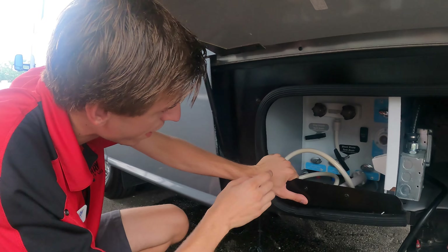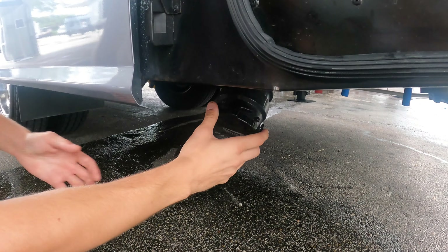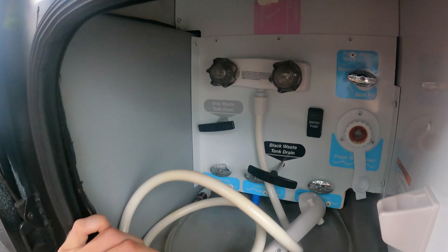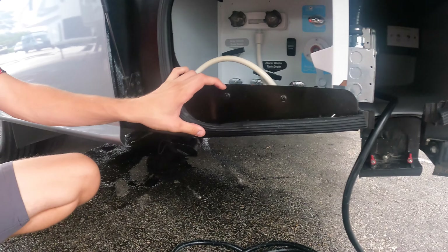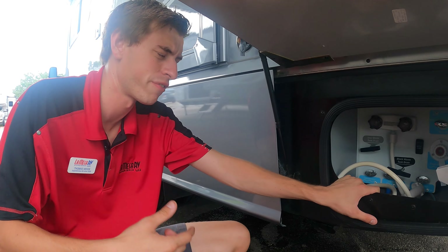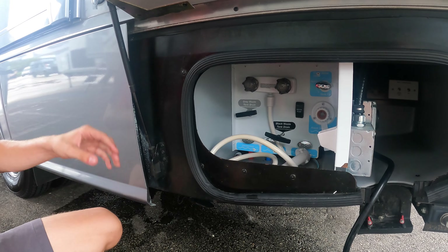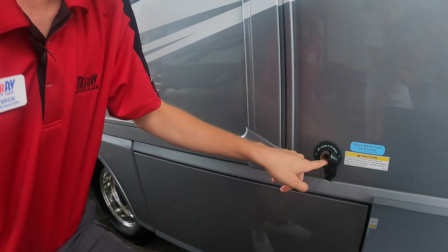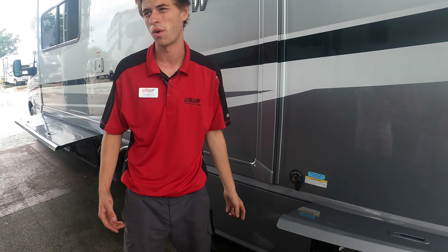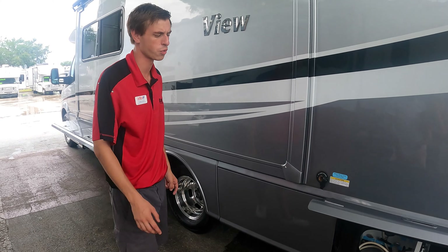For the sewer, you have your black and gray tank valves. Hook your sewer hose up — the cap twists on and locks. Once locked, pull the black tank valve and let all the contents drain out. Once done, pull the gray — gray is just soapy water, so it'll help rinse out the hose. The black is toilet water, so we always do that one first. Once done, with the sewer hose still connected and the gray valve still open, hook up a normal water hose to the black tank flush port — that'll spray water into the black tank and flush it out. I say a normal water hose because it will backsplash a bit and you don't want to use the same hose you drink from. A five- or ten-dollar hose from Walmart is fine.